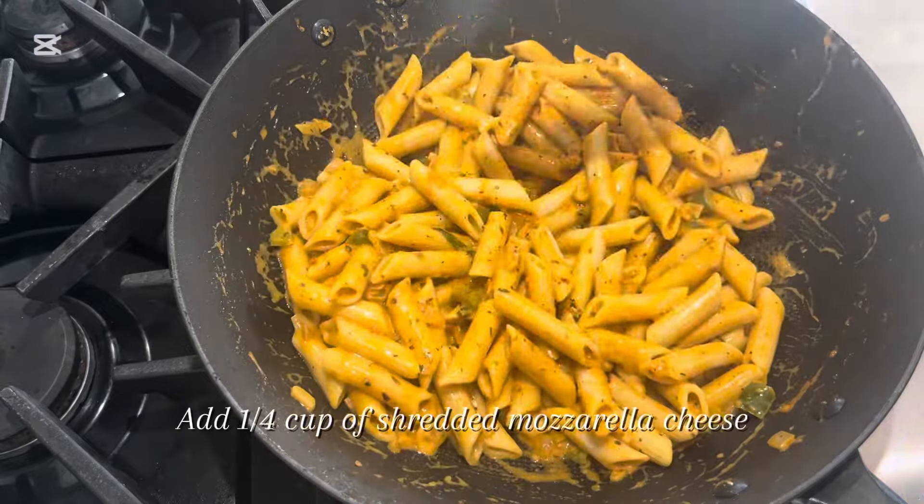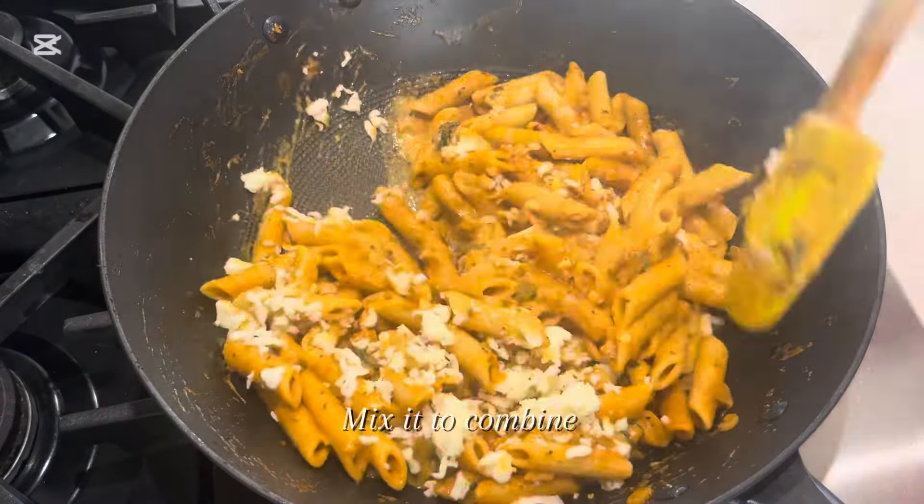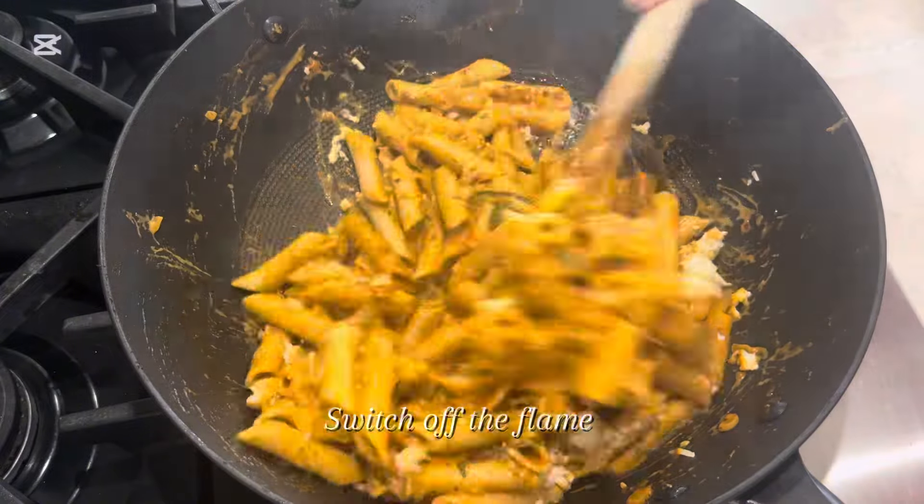Add 1 quarter cup of shredded mozzarella cheese. Mix it to combine, then switch off the flame.